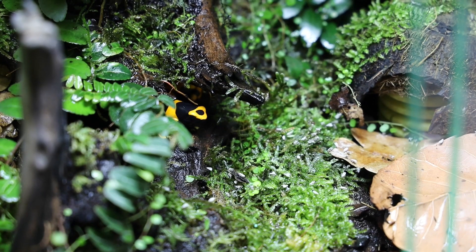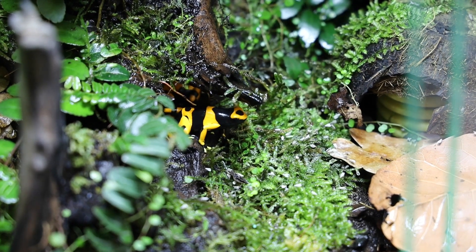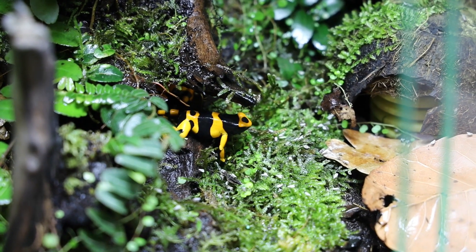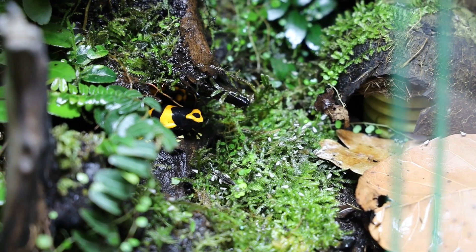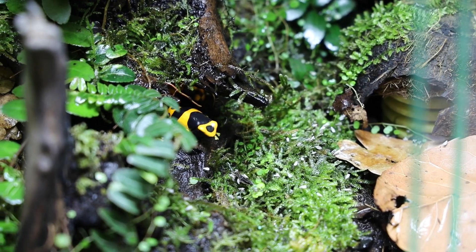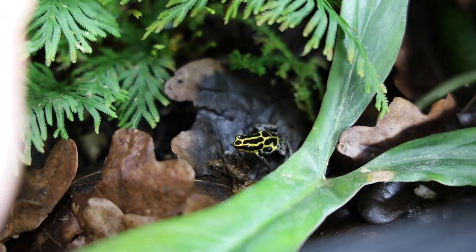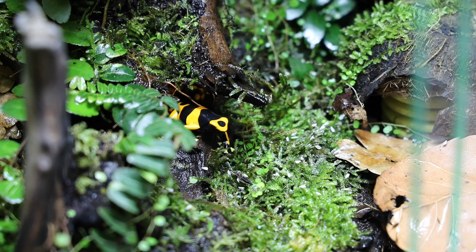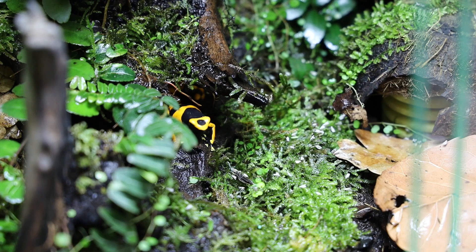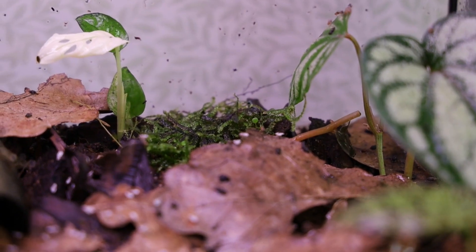The most common argument against mixing species or different localities of the same species is the fact that dart frogs can crossbreed and hybridize, which pretty much all experienced dart frog keepers want to avoid. This is because the different frogs you see in captivity aren't actually morphs bred by us humans like different ball python morphs — they're actually different varieties, or as we call them localities, deriving from different populations in the wild. These populations are often very small and vulnerable, which is why we want to preserve them in the hobby in case some of them were to go extinct in the wild.